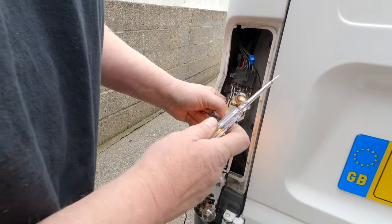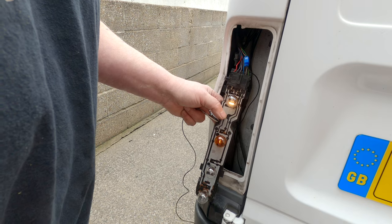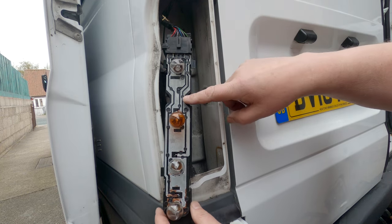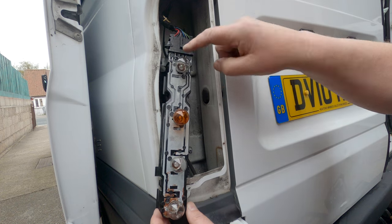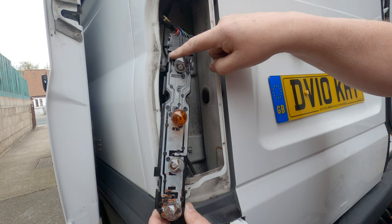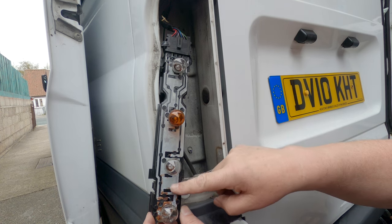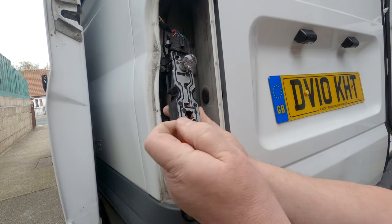I need to run a wire from the tail light and from the indicator on the side. The way these work is that these are the electrical connector wires that connect at the top — you can see where they each go through. The big one going down to all of them is obviously the earth.